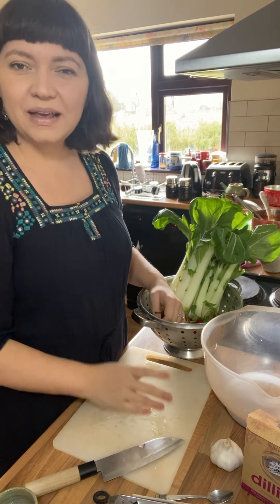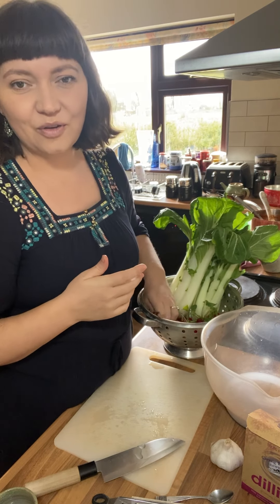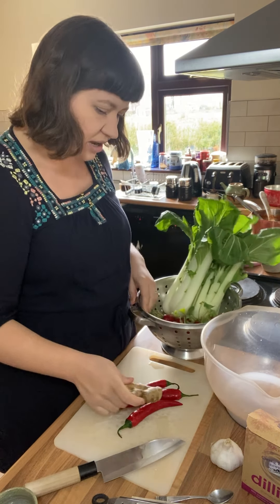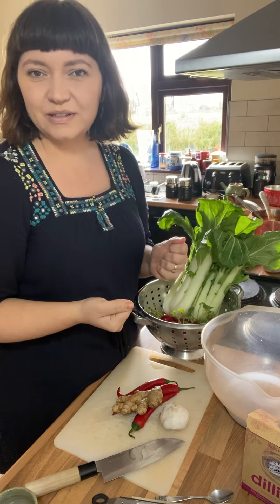The other thing I'm going to be using today is this beautiful Irish seaweed. To me, what makes kimchi kimchi is the spicy flavour. So I'm going to use fresh chillies, ginger and garlic to make a spice paste, which I'll stir through the chopped and salted vegetables.